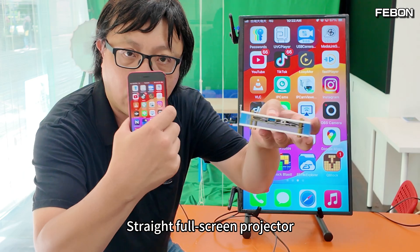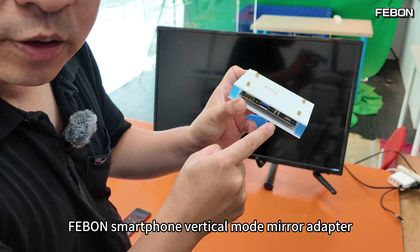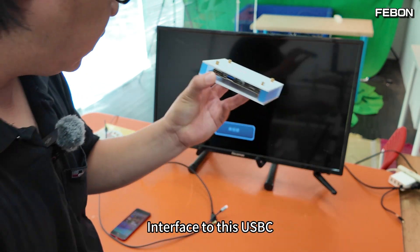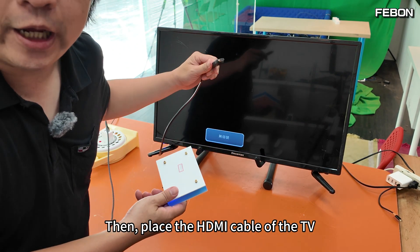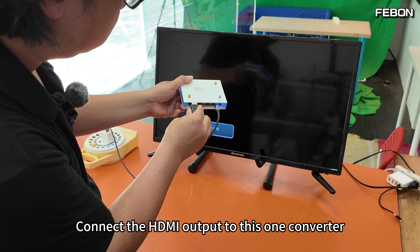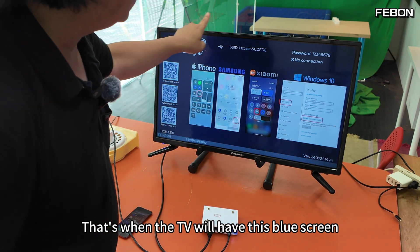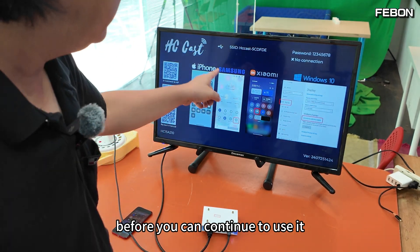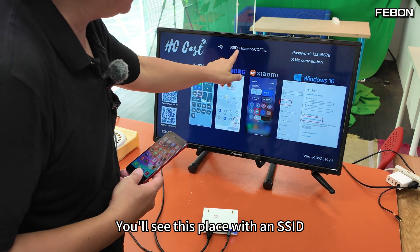Let's start with the first method. Begin with a DC 5V power supply connected via USB-C to the Fabon Smartphone Vertical Mode Mirror Adapter. Then place the HDMI cable from the TV and connect the HDMI output to the converter. The TV will then show a blue screen. You need to see this blue screen first before you can continue — you'll also see an SSID displayed on it.